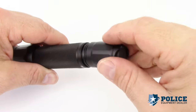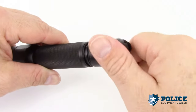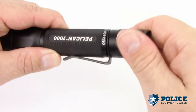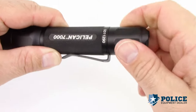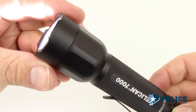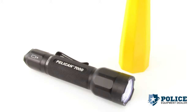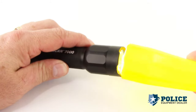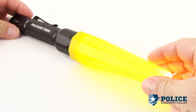Replace the tail cap by turning it clockwise until the cap is sealed. One accessory you will want for your Pelican 7000 LED is the Pelican traffic wand — just slip the wand over the head of your flashlight and it becomes an emergency traffic torch.